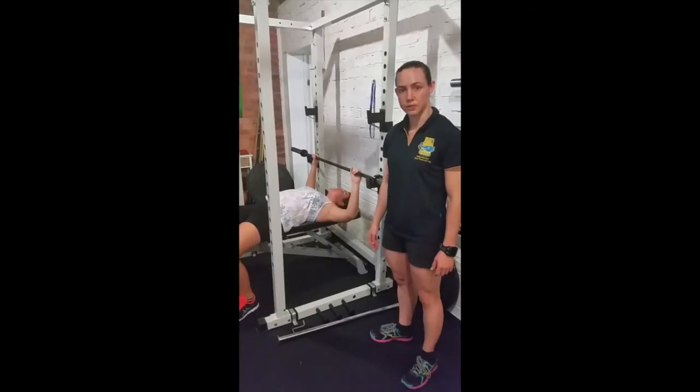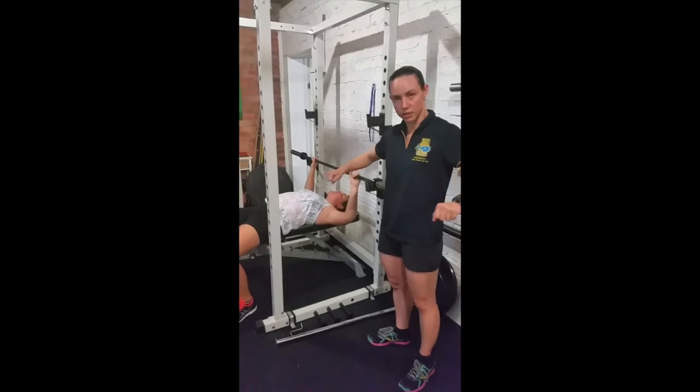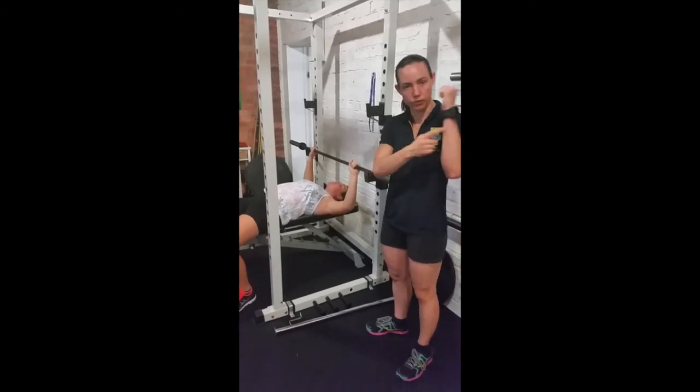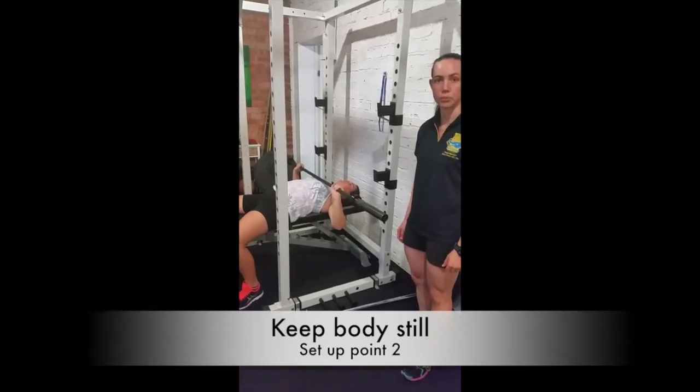Key points for the bench press: firstly, make sure that your grip is at a distance so that when you bring the bar down to your chest, you've got vertical forearms. Secondly, keep your body still as you push.